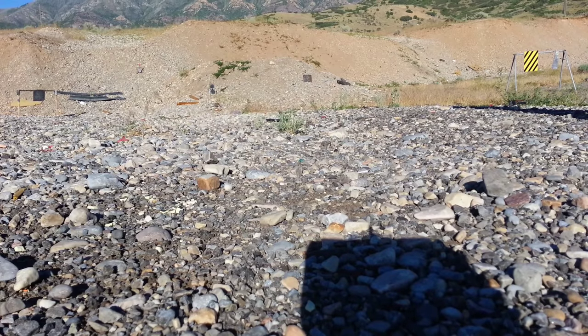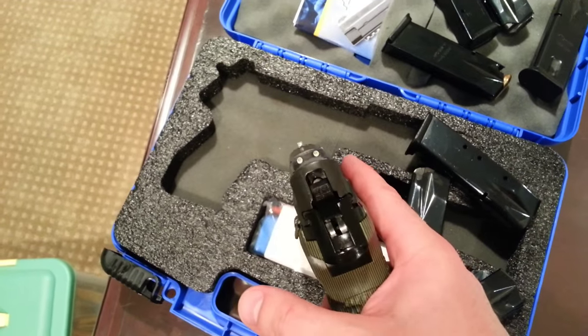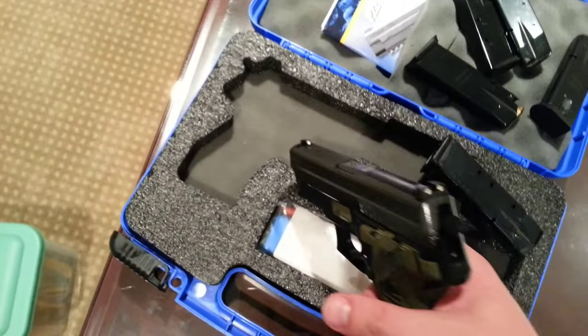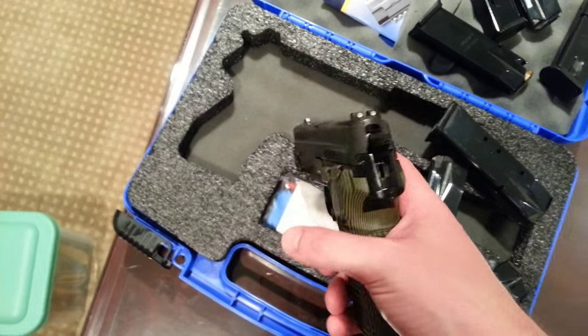Another note with this alloy frame — adjustable backstraps just aren't going to be an option. If your SIG came with the basic stock sights, they are serviceable, but I really love my night sights. Many SIGs already ship with them, and if you plan on a little more speed, a fiber optic front sight with a weapon light are a great option on this platform. There are tons of options for SIGs, so you're not going to be disappointed.